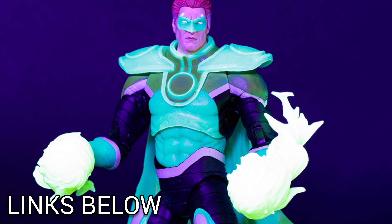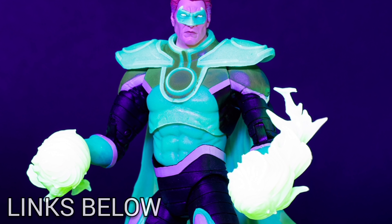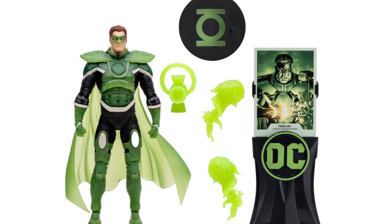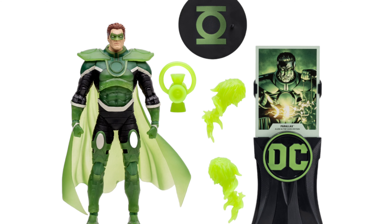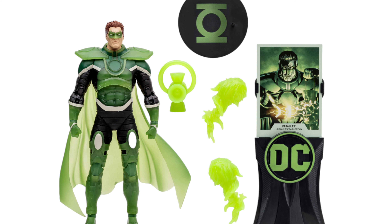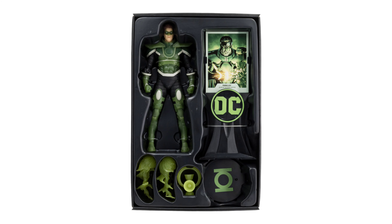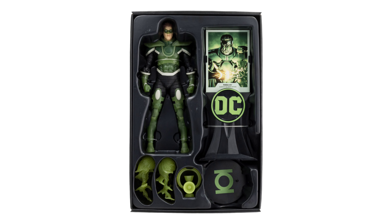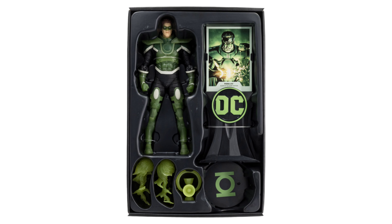Pricing is going to start at $29.99 plus shipping. You'll be getting the seven-inch figure plus the Green Lantern power battery, two energy constructs, a figure base, authentic art card, and the art card display. Looking inside the packaging, it's in a black plastic bubble, nicely tucked away — you can see the accessories, the figure, the art card, and the two stands.